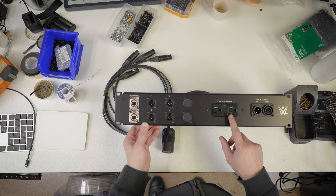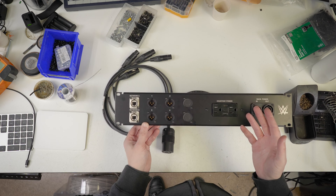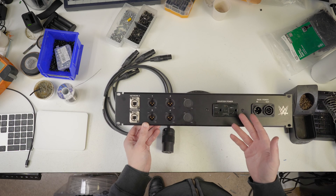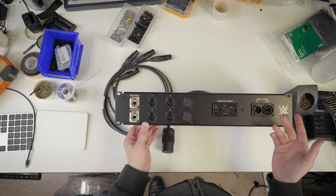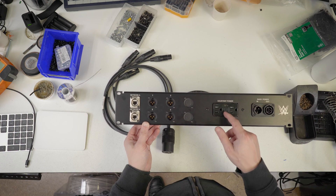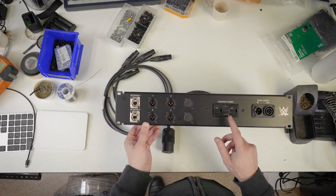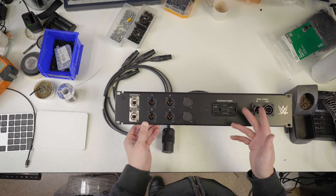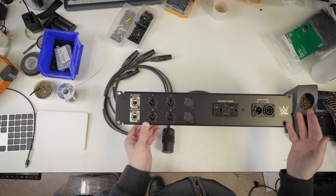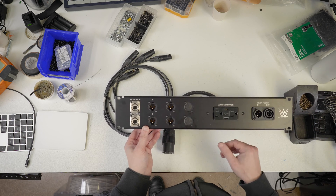I've also been speccing these Leviton outlets a lot. In the world of needing courtesy power, it's really great to have that. I keep the dual USB-A outlets and the dual USB-C outlets in stock, but I find myself more and more just using the A-and-C combo so you have one of each — whoever walks up to this thing with whatever device from whatever manufacturer can plug it in. Moving on to the signal section.